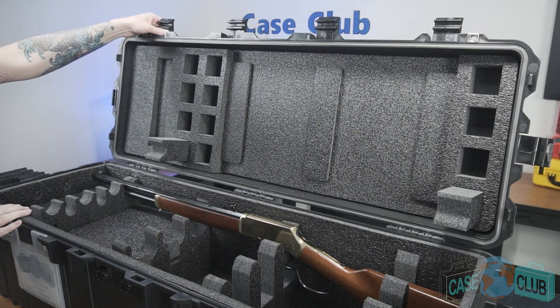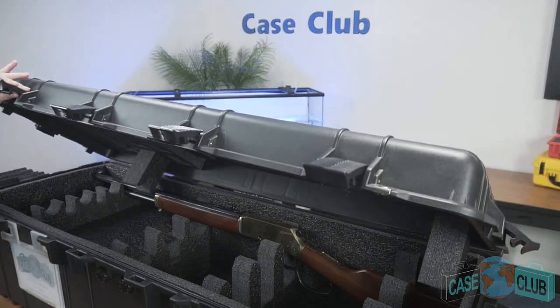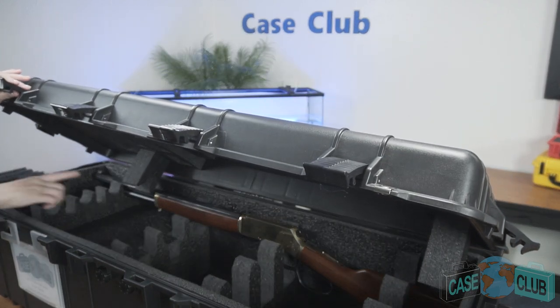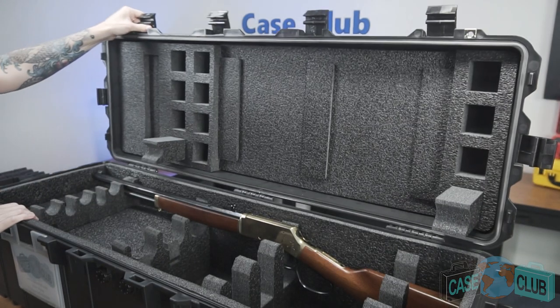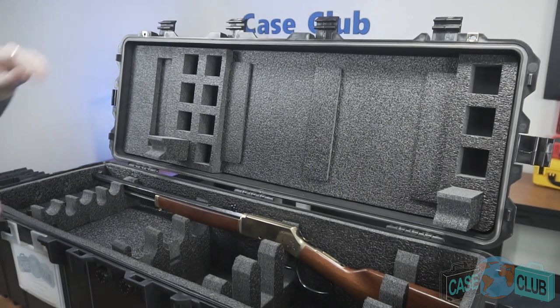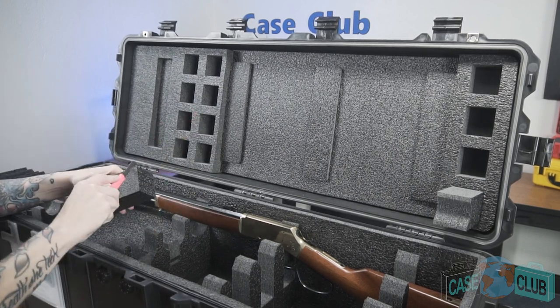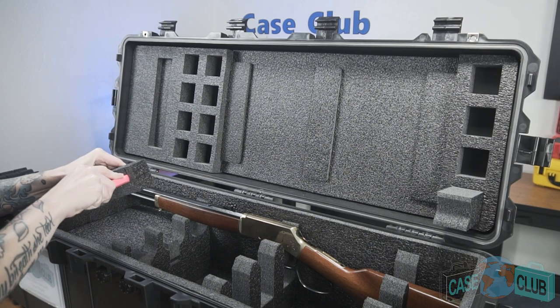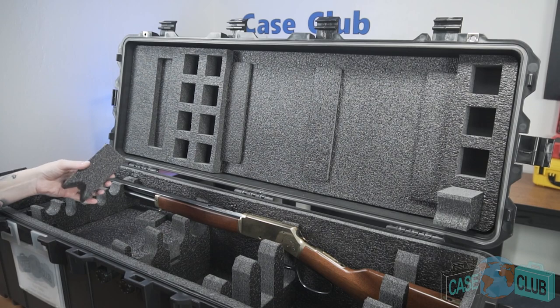Once the gun is in place with the corresponding blocks inserted into the lid, close the case. If the case closes with minimal pressure, then no further customization is required for those blocks. However, more than likely the case will not close and block trimming will be required. Open the case back up, remove the hold down blocks, trim them smaller from the back side, and reinsert them. Continue this process until the case properly closes for that gun, then repeat for each additional gun.